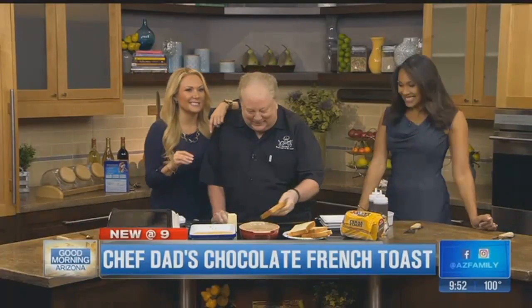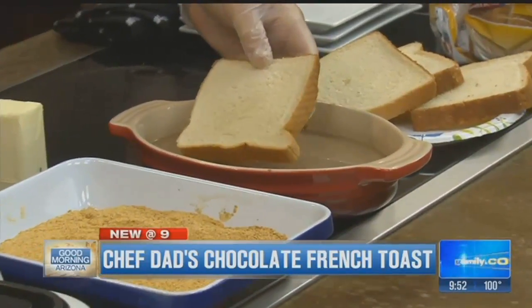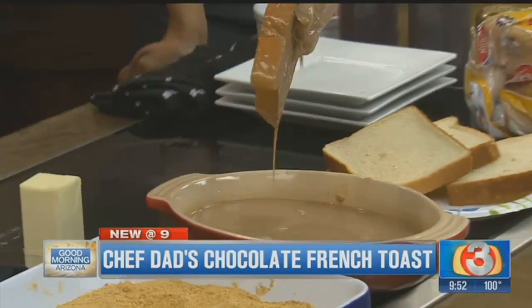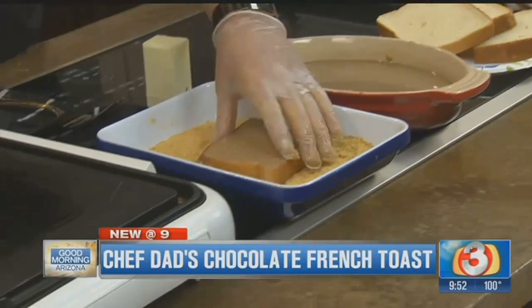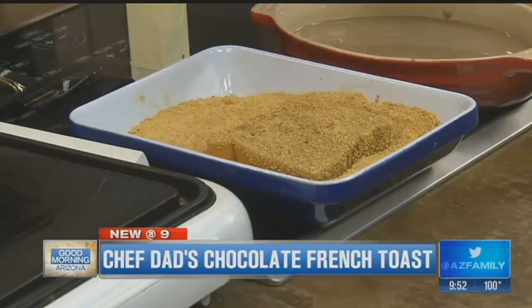So I'm going to take this away and show you how this thing is assembled. I'm going to drop the bread in, and you'll notice I'm not going to leave it there for a long time. I'm going to drop it, flip it, and take it out — strictly because you're in such a hurry. And then I'll just go ahead and drop it in the breadcrumb mix and flip it over.